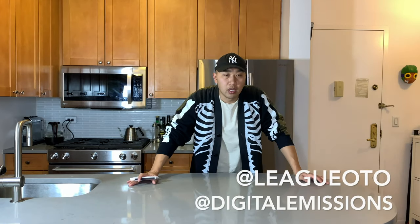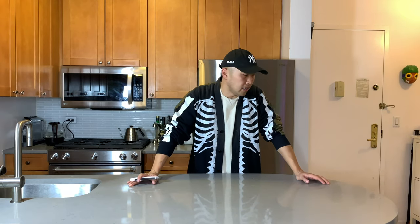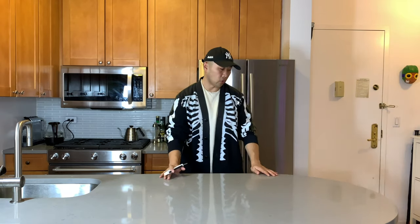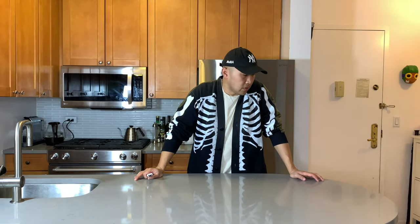Hey everyone, this is Jason from LeagueOTF, here to unbox a few things that came in at the end of the year. We were traveling for a while, so getting around to opening up these gifts — there's a lot of them, so why don't we just get started.